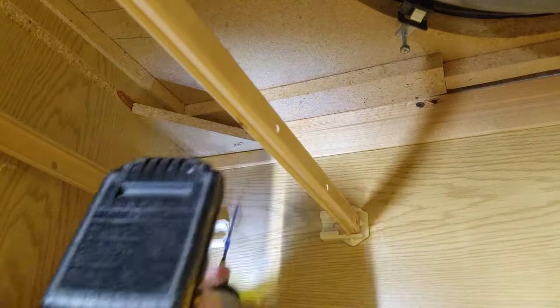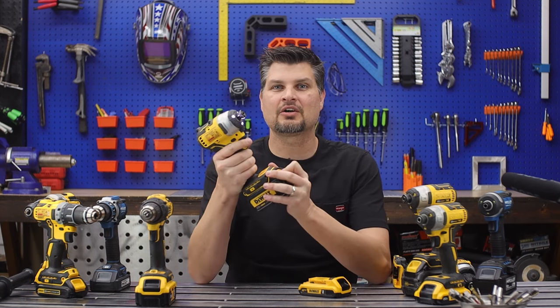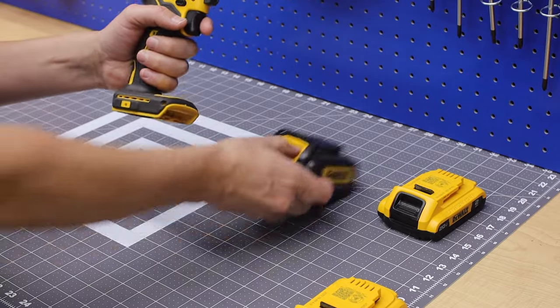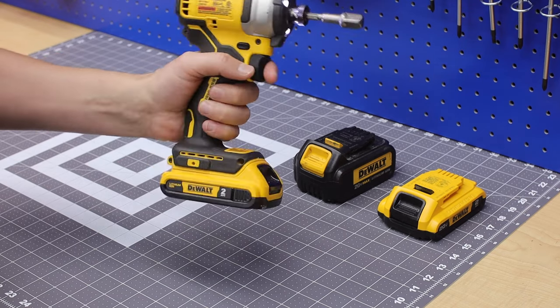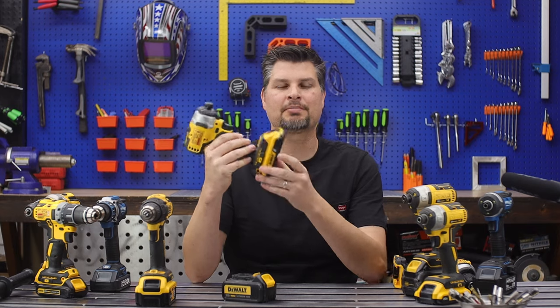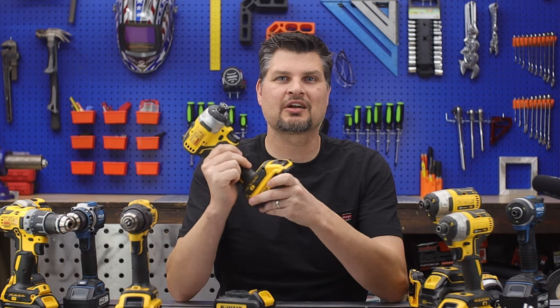Something I actually like doing regardless of whether it's the drill or the impact is switching out — for larger projects — the larger amp-hour battery for a smaller one. That's because there's a lot of weight in the battery itself. You'll be using up the battery more, but just get like two 2-amp-hour batteries and you can just switch those out on the charger.